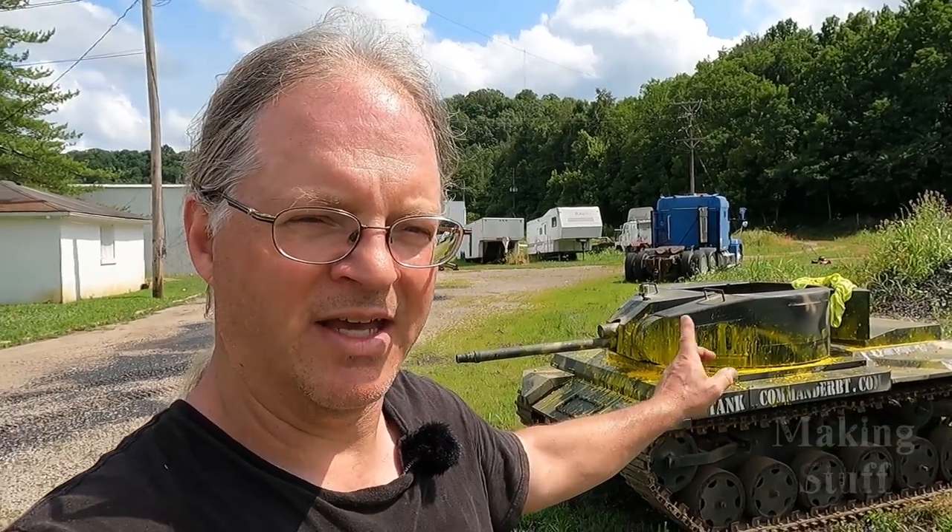I'd like to thank Lowell Mitchell at Tank Commander BT. Remember, I've got a link down to his channel in the description of this video. If you want to see more on these tanks, he's got the MAV — you saw me driving that around a little while. He's got the tanks. Go check out his channel if you're interested in this stuff — it's pretty interesting, and he'd love for you to go over there, check it out, and subscribe to his channel. I hope you liked the video. If you did, please give me a big thumbs up. And if you aren't a subscriber, please consider subscribing and ringing that bell so you don't miss any upcoming Making Stuff videos. Thanks for watching.